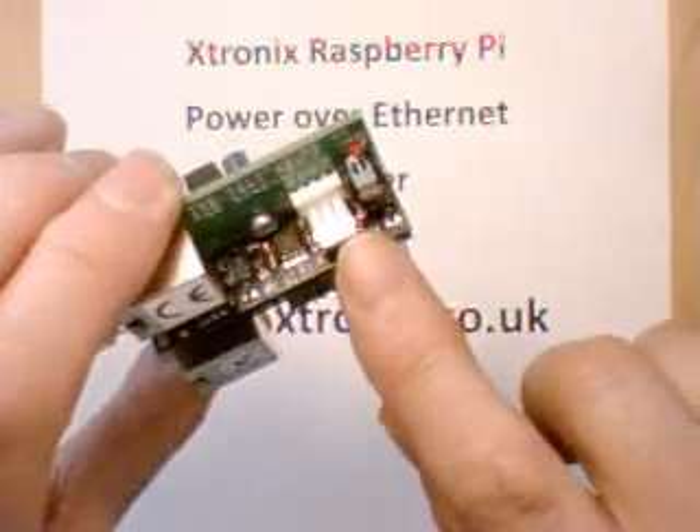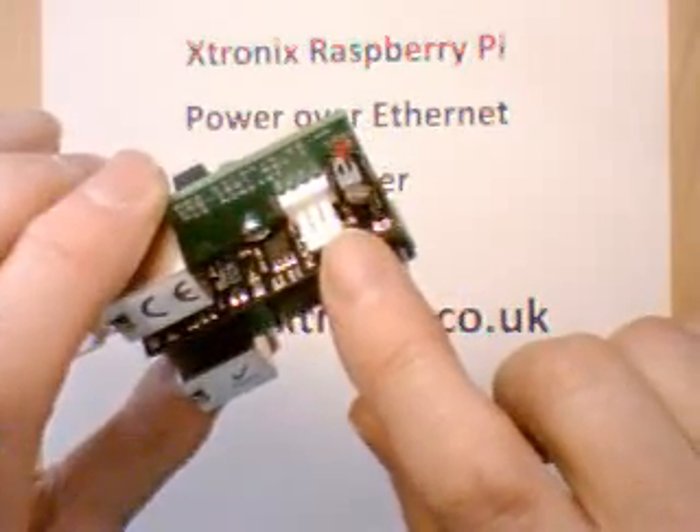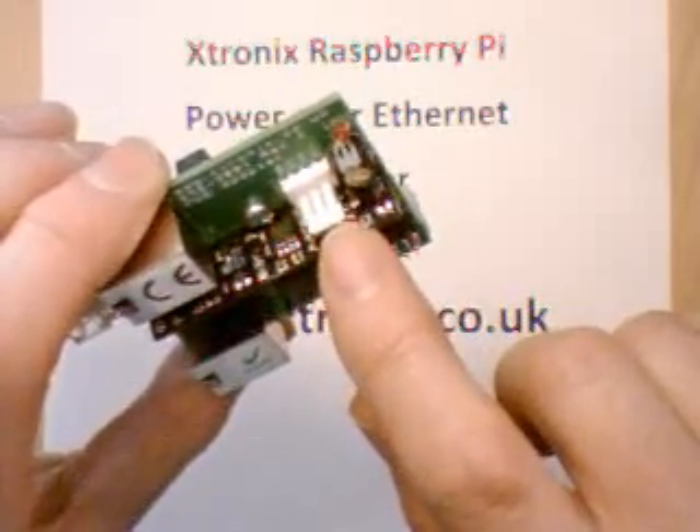We also bring out the serial transmit and receive lines onto this connector. Note these are 3V3 TTL signals. You could make up a console cable to connect to this if you wanted to.